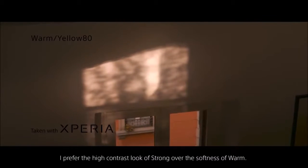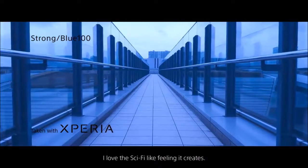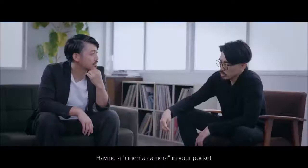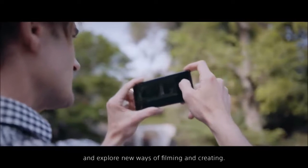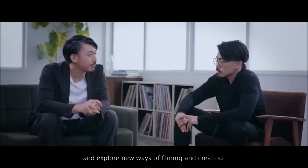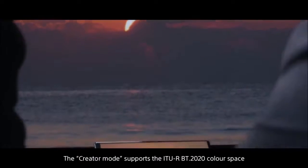To achieve this, Sony collaborated with different internal departments beyond the mobile division, bringing people from the professional camera team to develop these features. In general, the video quality is unparalleled, be it with the regular camera app or with the Cinema Pro app. As for the front camera, its quality does not stand out much and its performance is average. Both rear and front cameras have a portrait mode and allow you to control the intensity of the bokeh effect, but this isn't something we haven't seen with other smartphones.